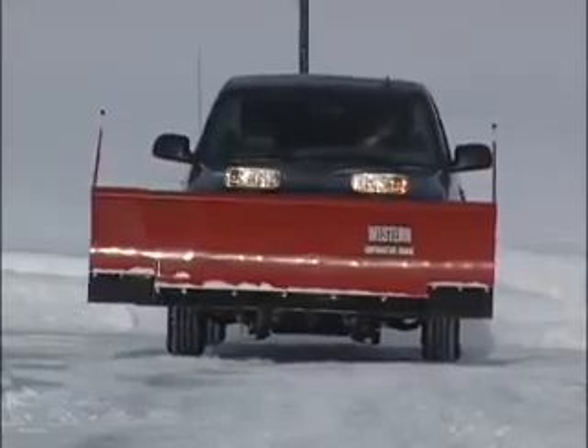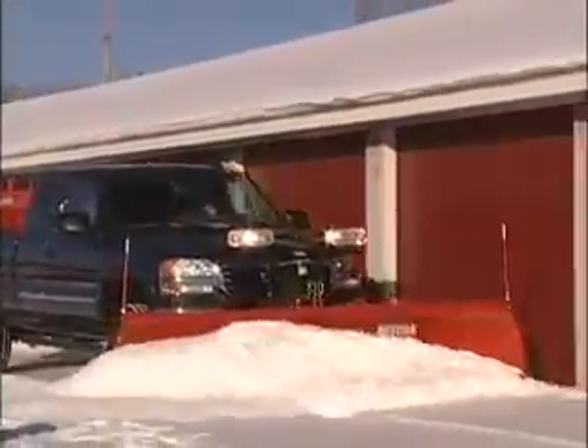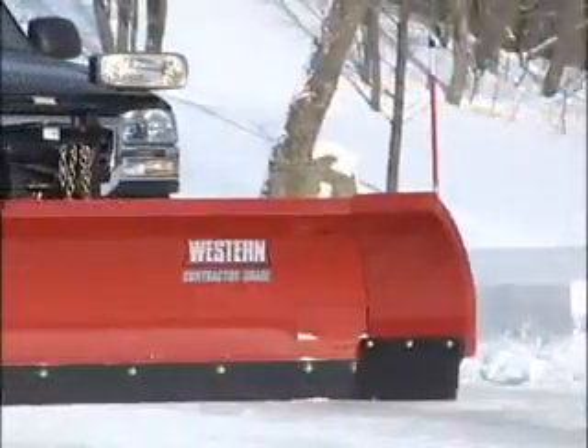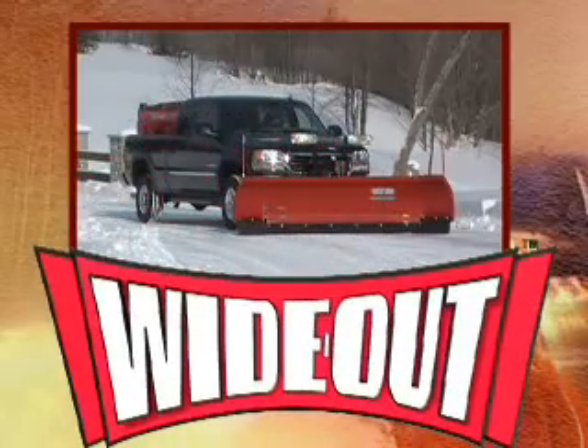Expandable wings, a wide scoop blade that can fully angle, superior maneuvering that moves more snow with fewer passes and less cleanup — it's what serious snowplowers have been waiting for. The Wide Out adjustable wing snowplow, from Western.